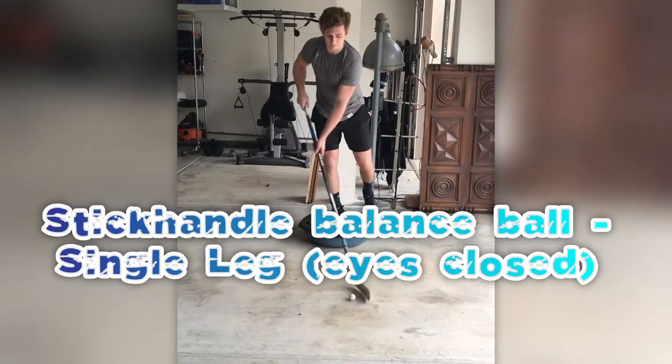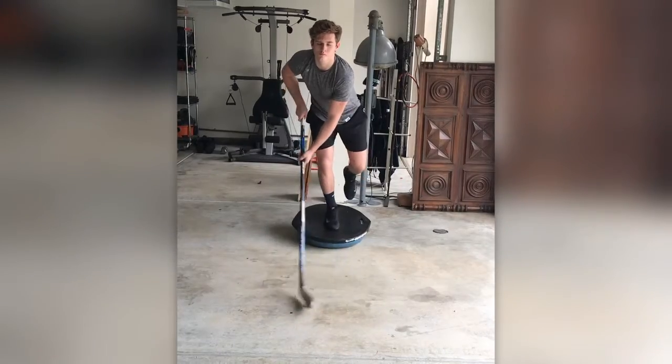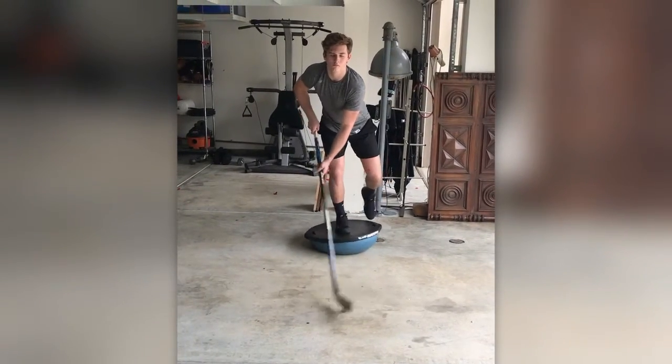And then the final one — single leg, not looking at the puck, getting a feel for that ball as he's stickhandling it.